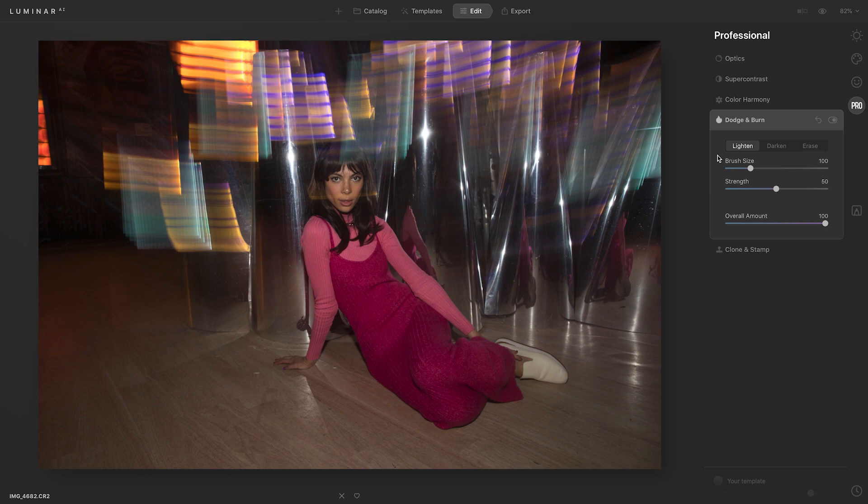You have the option to lighten and darken, which makes it really easy. What I like about this is that you can control the strength of it before you even apply it, and then the overall amount.